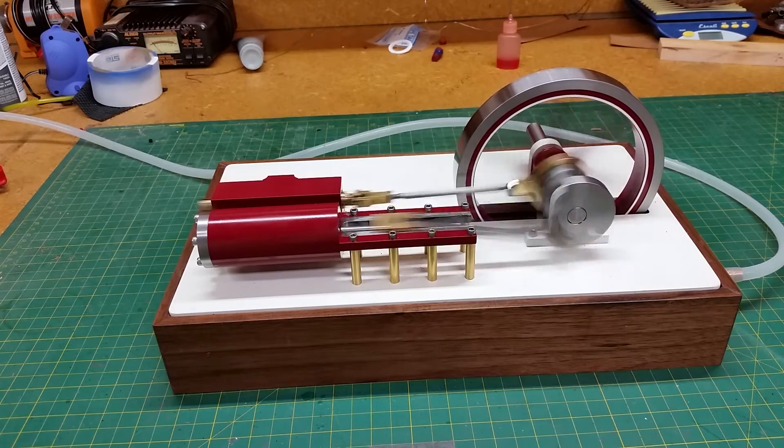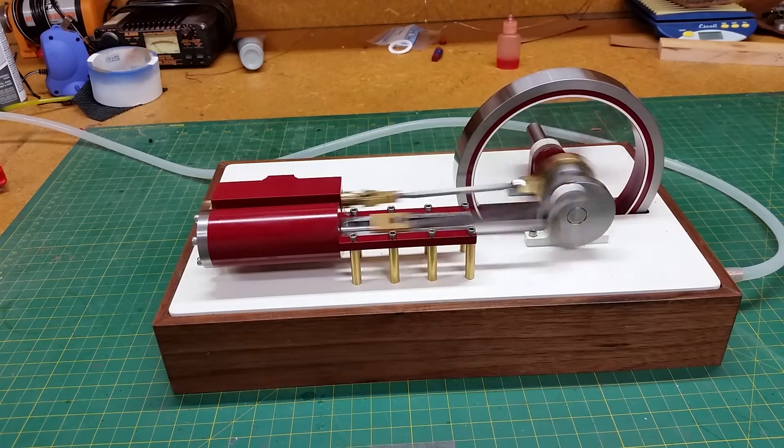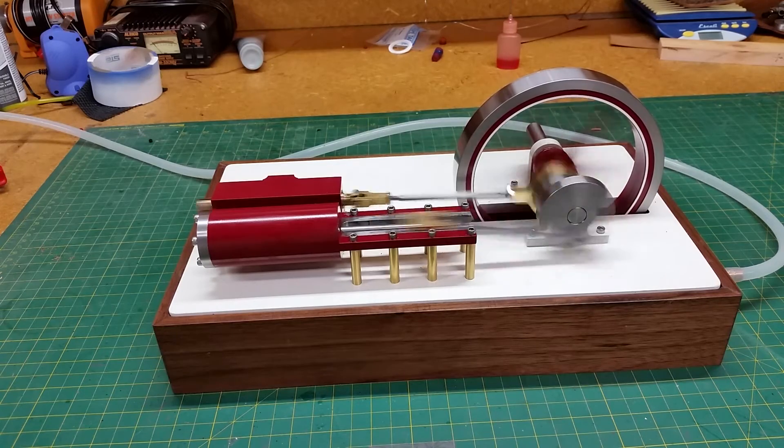I want to put a little generator on here yet and a little pole lamp. That'll be something I add to it. Maybe when I get that done I'll do another video.